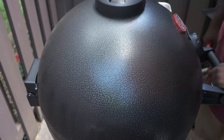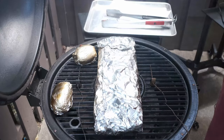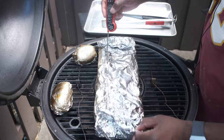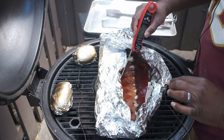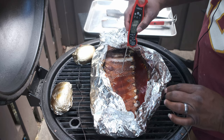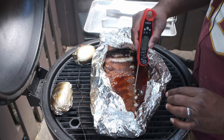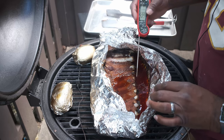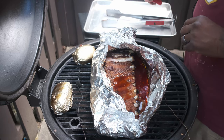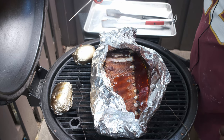We're about three and a half hours into the cook. I'm going to go ahead and check for some tenderness. That's when you see the bone starting to come away. Oh, that's going to be real good. So it's done. Now what I'm going to do is go ahead and also check my potatoes.